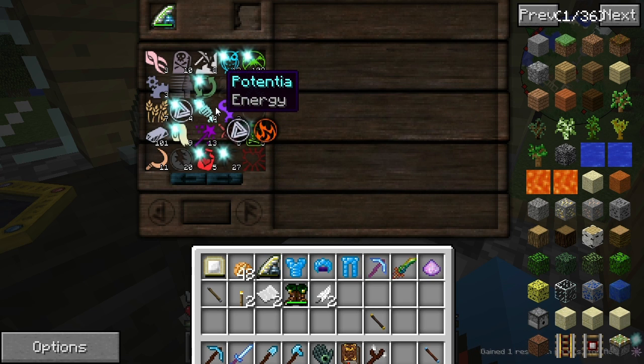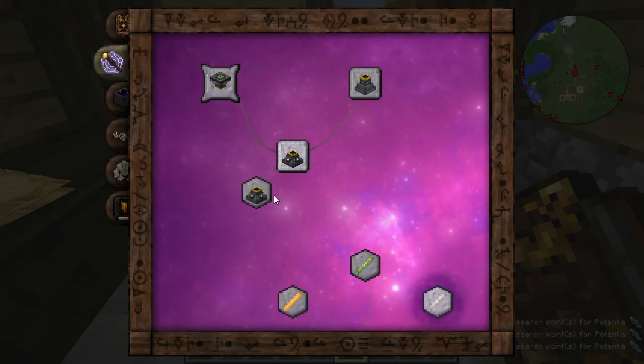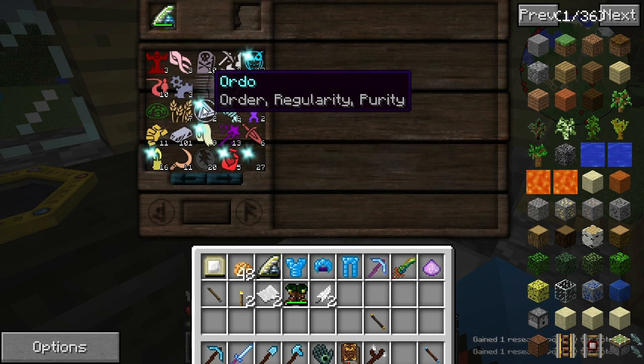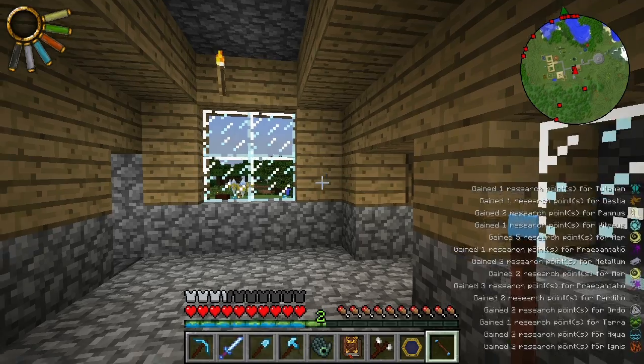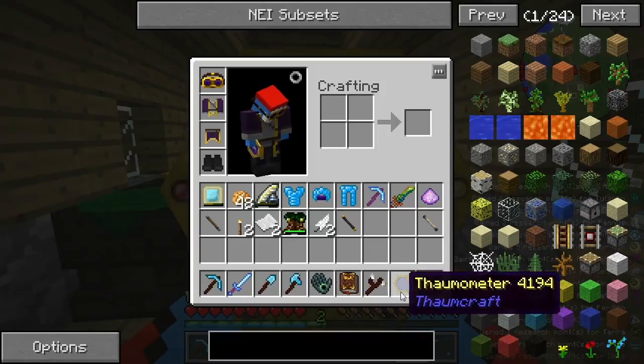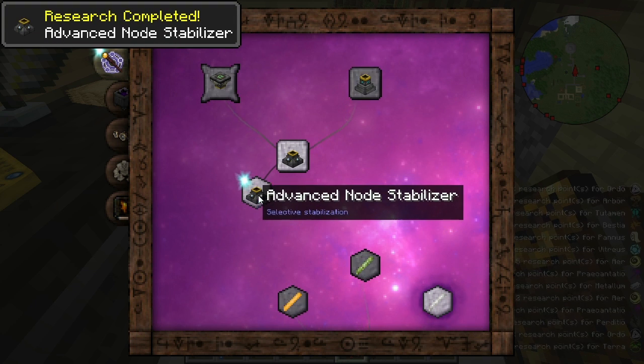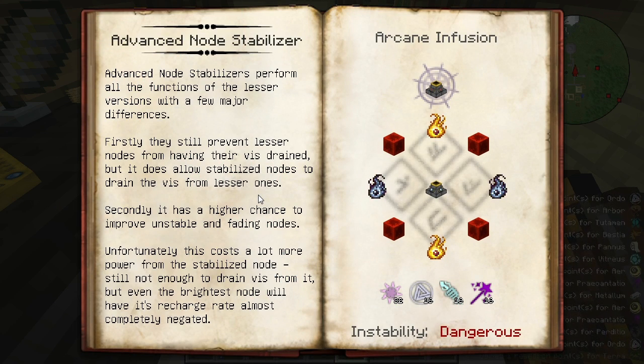The Ordo and the Potentia are going to be a little bit harder. I believe it was 6 — yes, so we just need 6 Ordo now and we have 2. I do believe we have enough. I went ahead and looked at a few things with my Thaumometer here, I do believe we have enough to be able to buy this now. Advanced node stabilizers perform all the functions of the lesser versions with a few major differences. Firstly, they still prevent lesser nodes from having their Vs drained, but it does allow stabilized nodes to drain the Vs from the lesser ones. This is what we're after — it's an infusion recipe and its instability is dangerous.